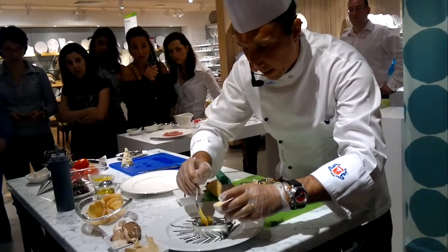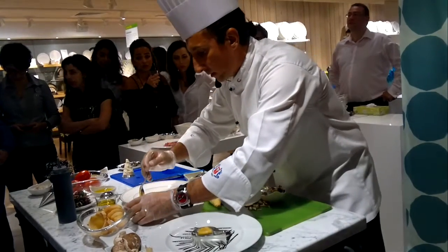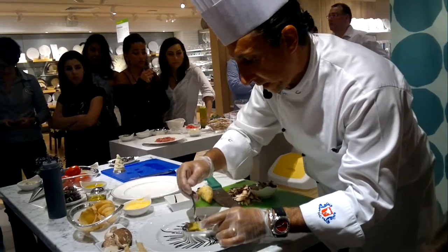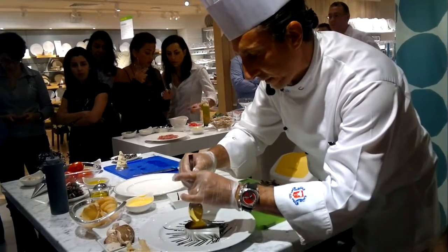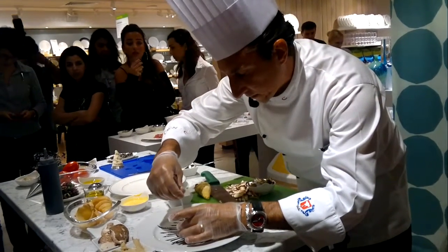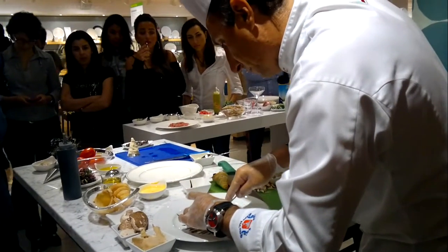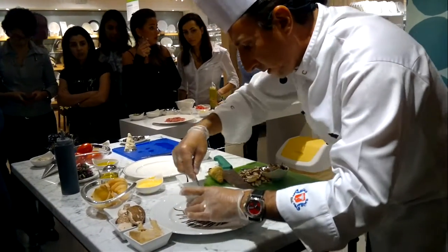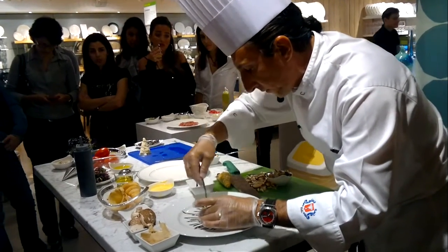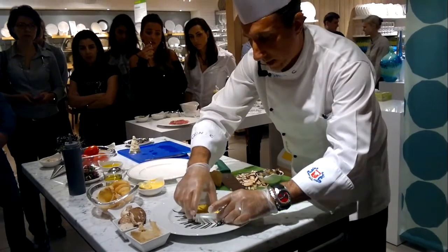My saffron reduction: I take some whipping cream with saffron. The quantity of saffron depends — if you put half a liter of cream, maybe you put a couple of grams of saffron. It's difficult to tell you exactly because it depends on the quality. Good quality saffron may need only about one gram. You put a little bit of salt. This saffron reduction is flavorful and makes sure the dish comes out nice.